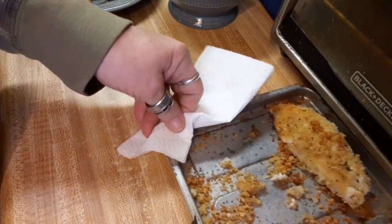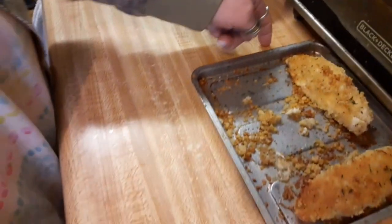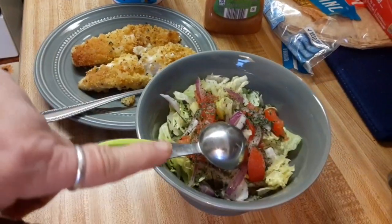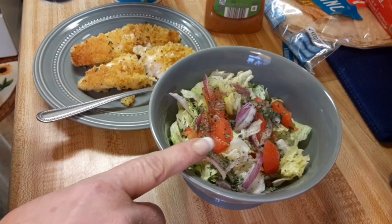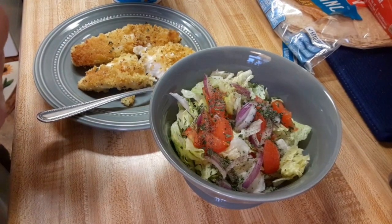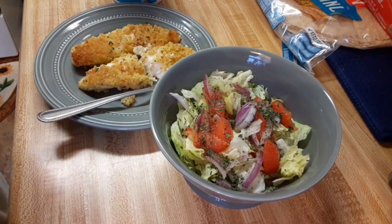I'm going to set these two aside for tomorrow. And I'm also having a small side salad — it's iceberg lettuce, about a fourth of a tomato in chunks, and some red onion. I am having a zesty Italian dressing on it, and you're only supposed to have two tablespoons.